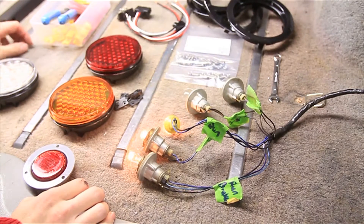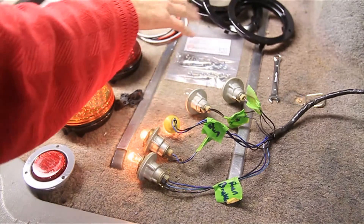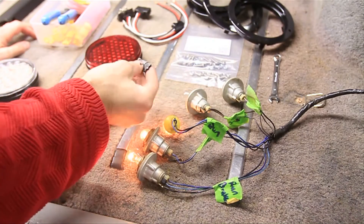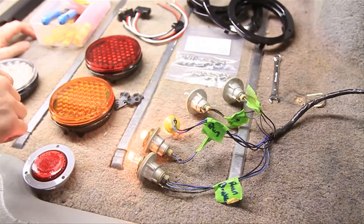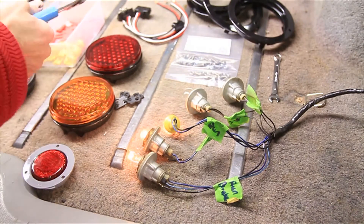Everything you need comes in this kit from JCR. We've got the lights, the pigtails, the bezels, the screws, and these little waterproof connections. You'll also probably need some heat shrink tubing, some butt connectors, and some wire crimps.